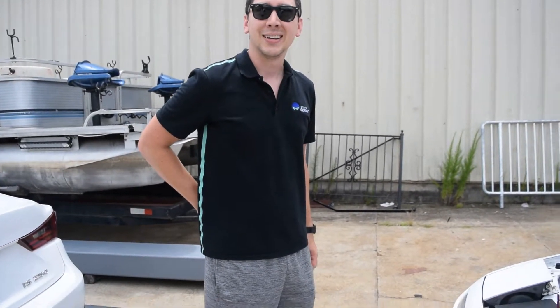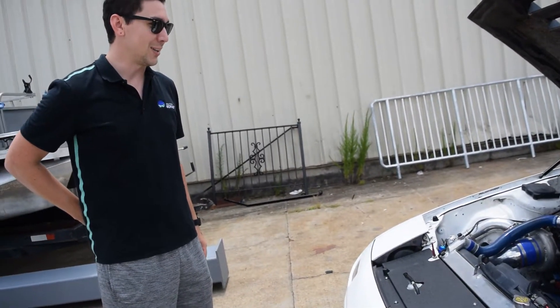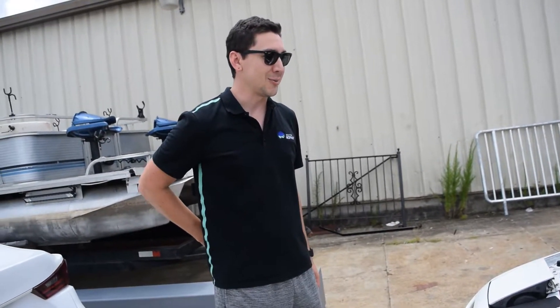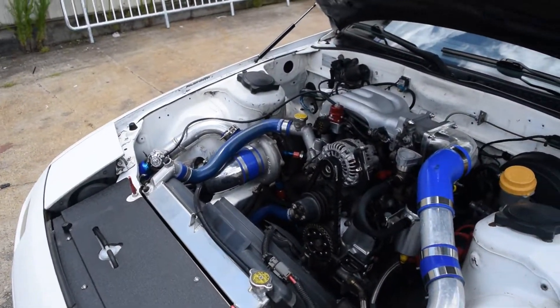It's a twin-blown TDX 61R and we're actually about to put in an EFR. The GT35-based turbo is getting a little long in the tooth, so to speak. It looks deadly — I would not race you if I pulled up next to you.